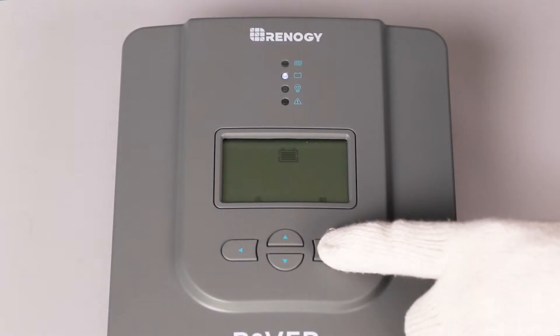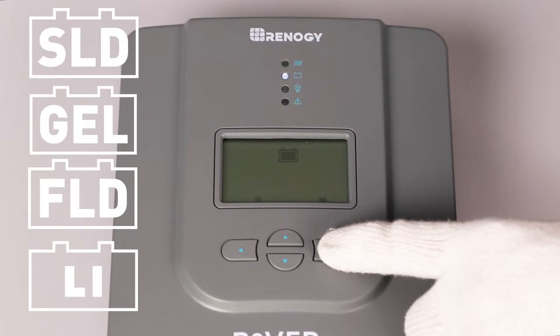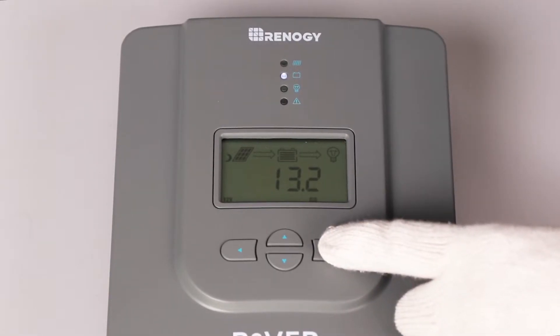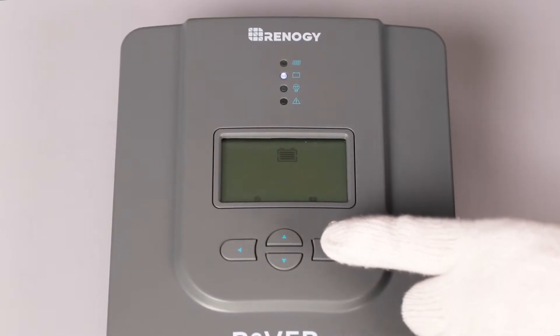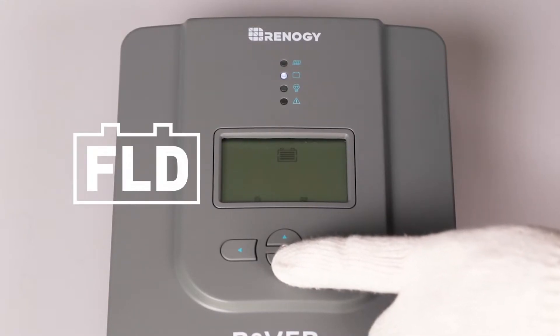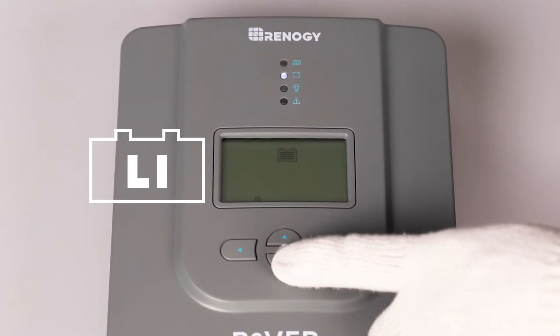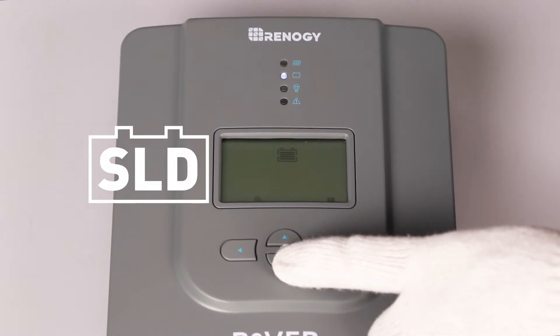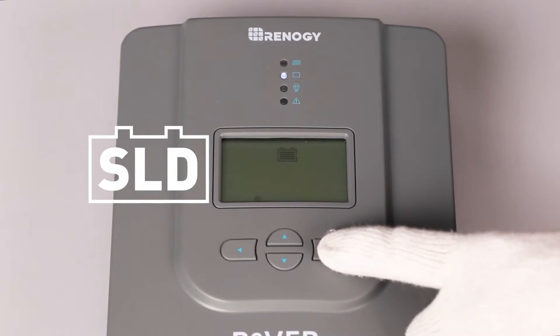The next step is to set the battery type. The controller can charge sealed, gel, flooded, and lithium batteries. To change the battery type, highlight the main menu screen and press and hold the right arrow button until the battery type screen shows up. The default setting is sealed. Press the down arrow button to cycle between the four battery options, then press enter to save the battery type.